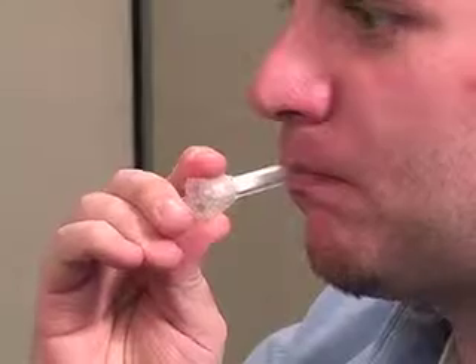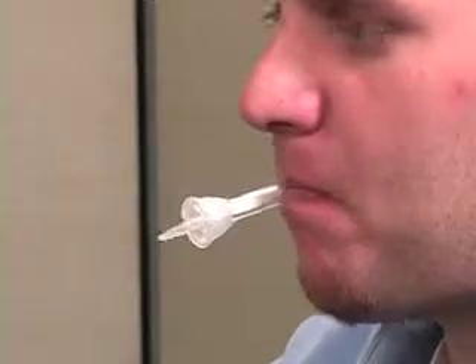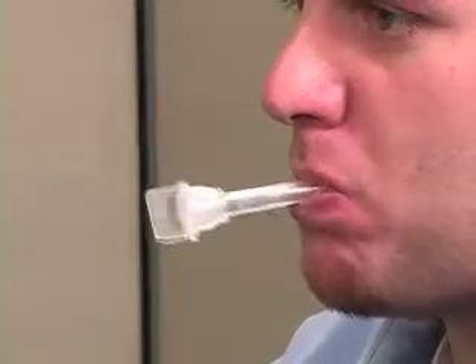The donor sweeps the inside of the mouth several times and then holds the swab in the mouth. The goal is to saturate the sponge with saliva. The swab must remain in the mouth until color appears on the saturation indicator strip — two to three minutes for most donors.